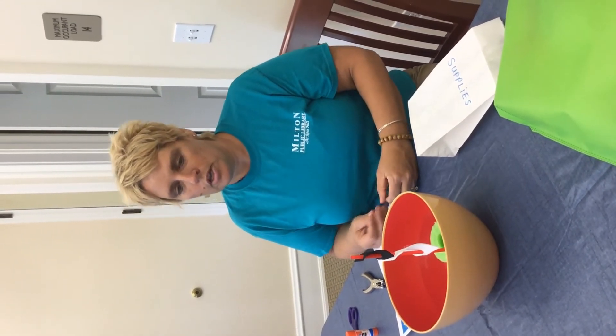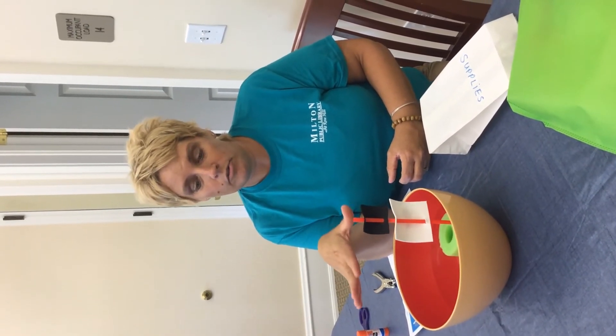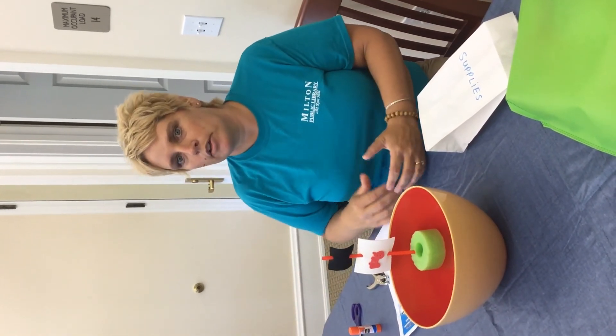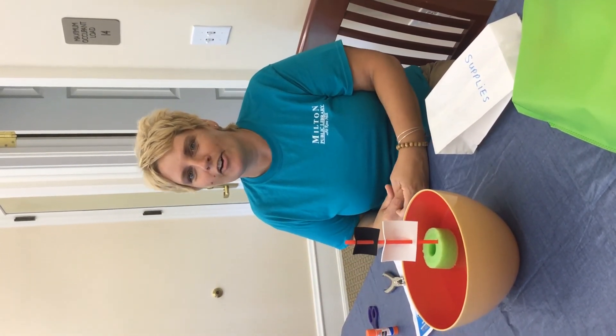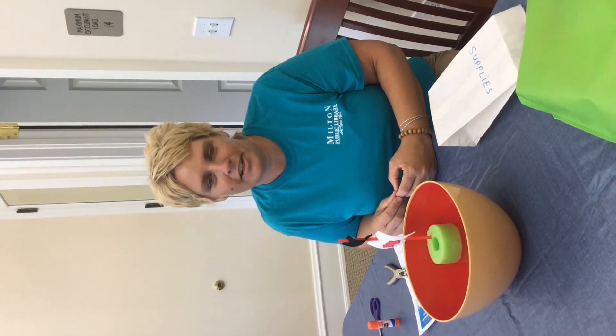If you notice, a lot of the things we used in this project are foamy — the foam and the pool noodle — so those things are a little lightweight. You could change this up and start adding some heavier things to see how many it takes to make it sink. You can have races with your boat in a bigger tub, or if you have a friend or sibling, you can all make boats, line them up, and start blowing on them. Anyway, find us on our YouTube page and our Facebook page to find all these virtual activities. We'll see you next time, bye!